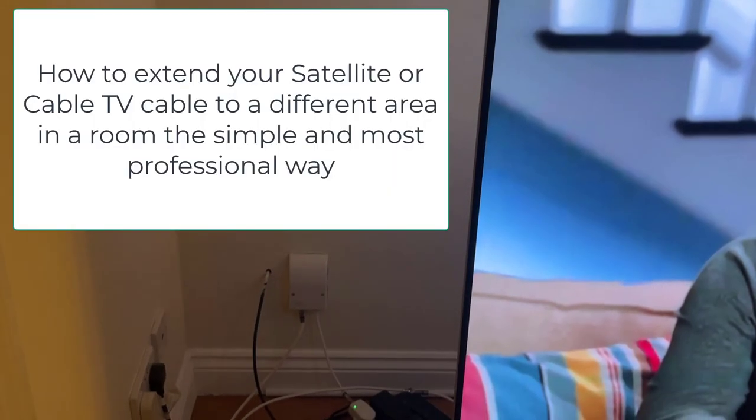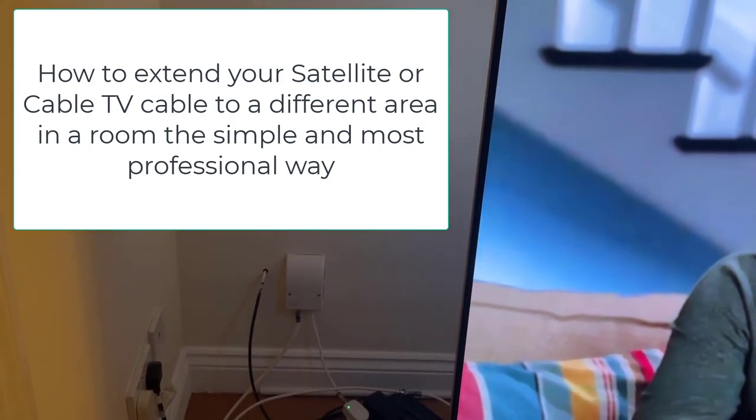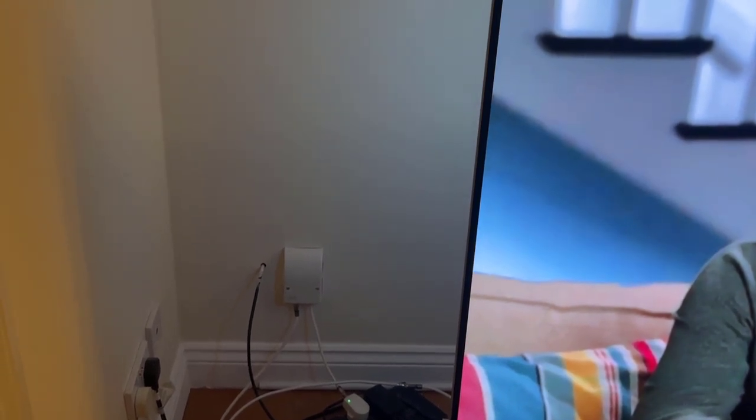Welcome back to another video. In this video, I'm going to show you how to extend your sky cable so you can move your television to the other side of the room and have the cable installed professionally.